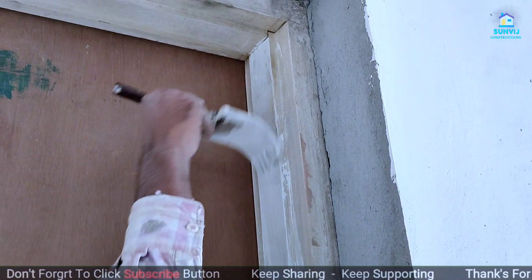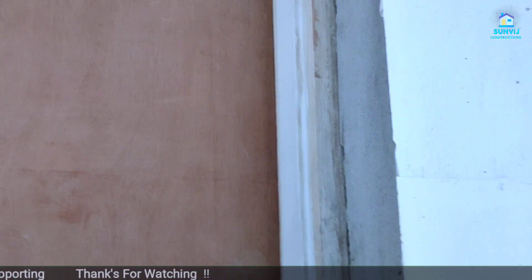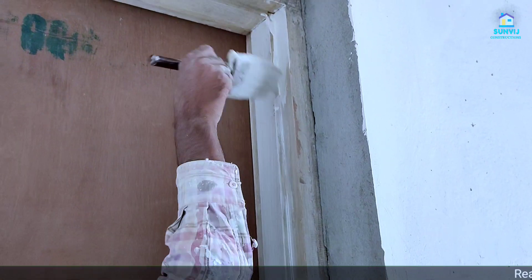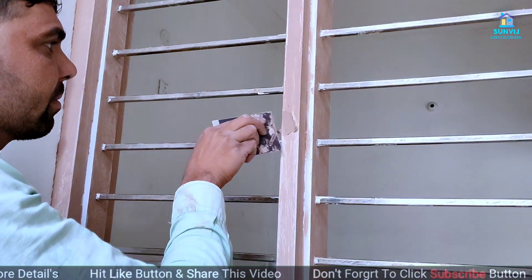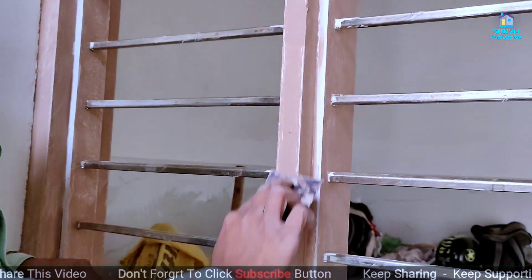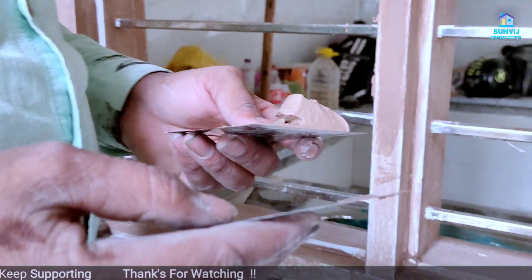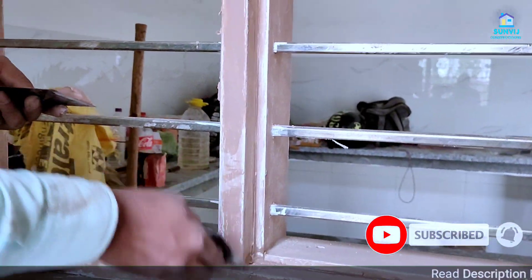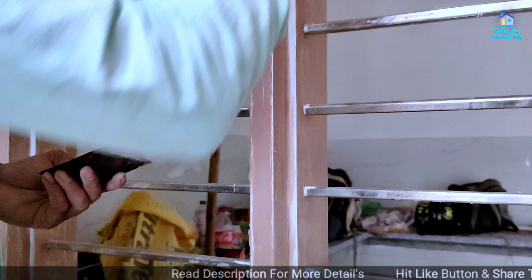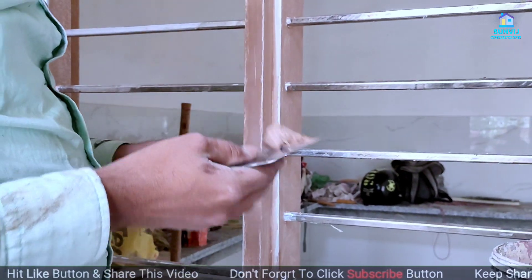As you can see, we have to put a primer on the house and then apply it. We will put a little finishing on this and then finally the space is ready for paint.